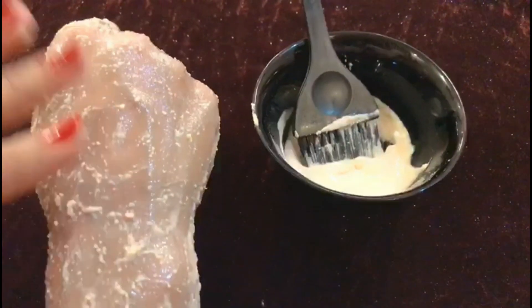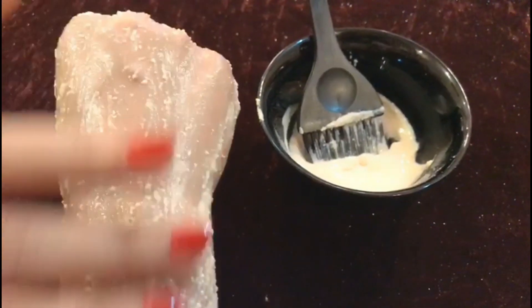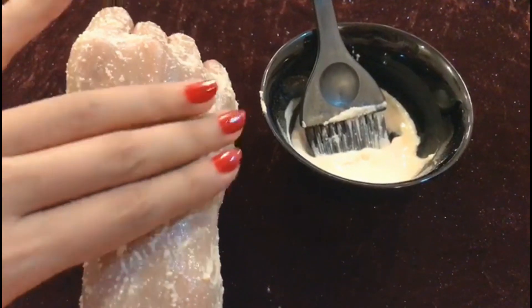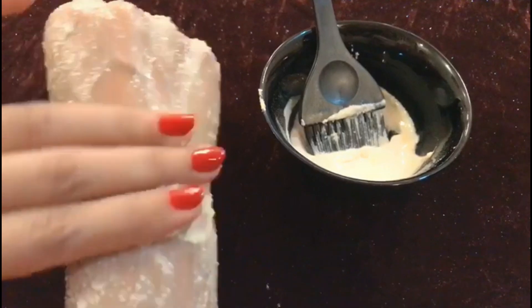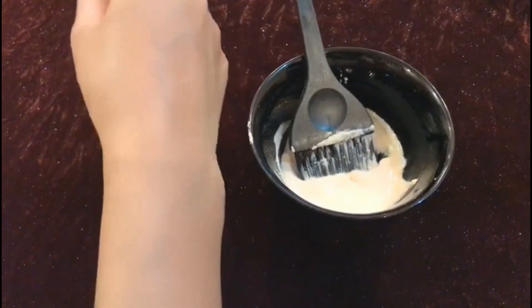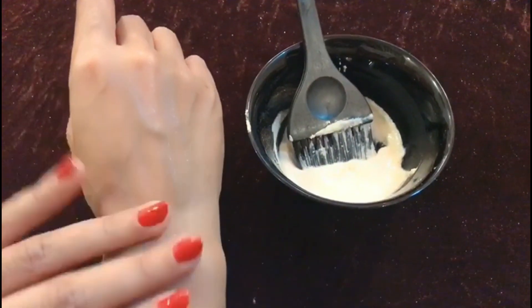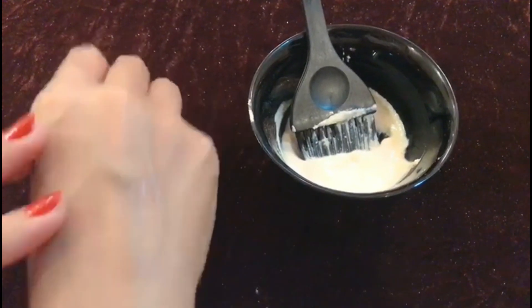Leave it on for 20 to 25 minutes, then exfoliate with your fingers and wash it off with plain water. Follow up with a good toner. This polish is suitable for all skin types and gives amazing results. Do try it and tell me your experience in the comment section.